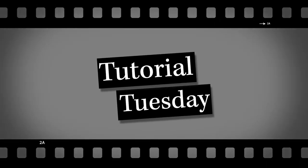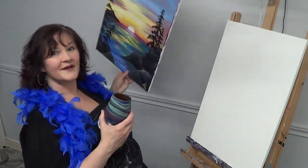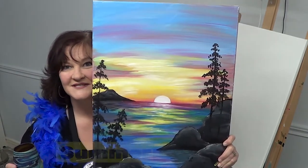Hi, welcome to Lisa Gollum Art, my second Tutorial Tuesday. I just wanted to welcome you and say cheers — we hope that you have fun. Today we are going to paint... wait for it... Summer Sunset.